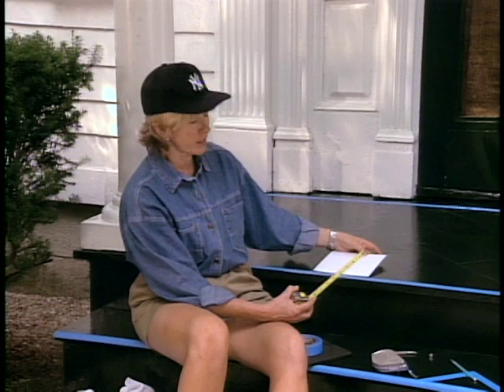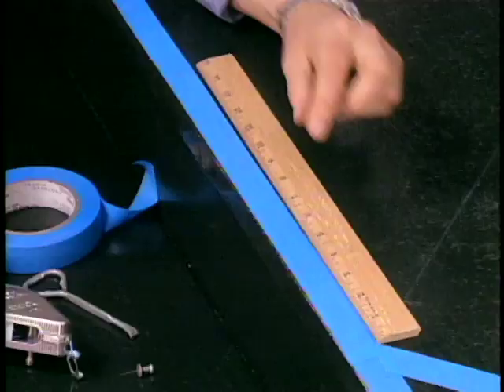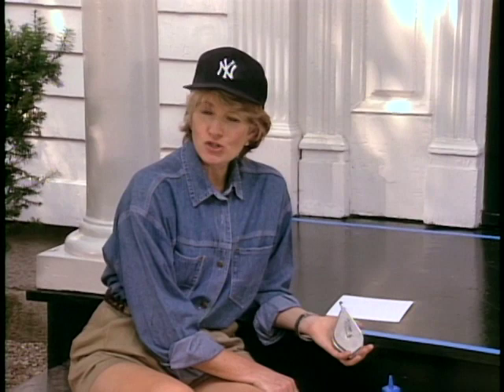So if you were doing a square design, this would fit very nicely. But point to point it's ten and a half inches, so you have to mark along your border at ten and a half inch intervals. This is how I'm going to snap my chalk lines every ten and a half inches to make the diamond pattern, which I'm then going to tape off.